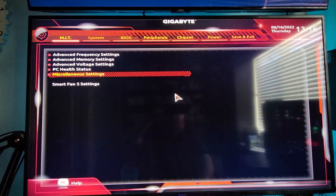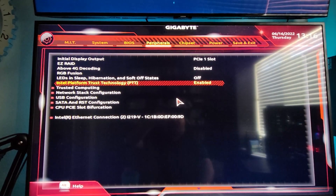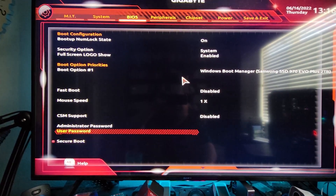First, restart the computer and press Delete to get into the BIOS. Go to Peripherals, then Intel Platform Trust Technology, and make sure that is enabled. Then go to BIOS and you can see on the bottom where it says Secure Boot — normally that is not there.